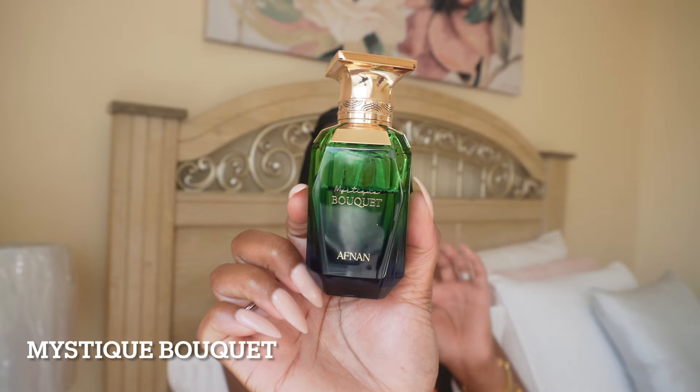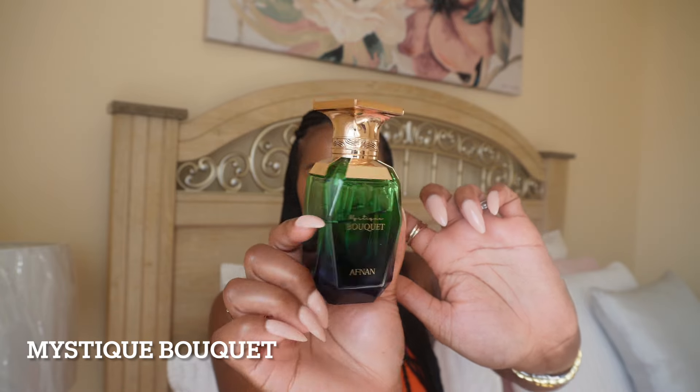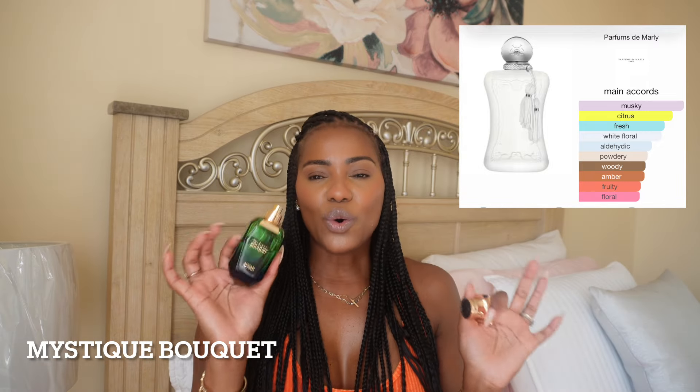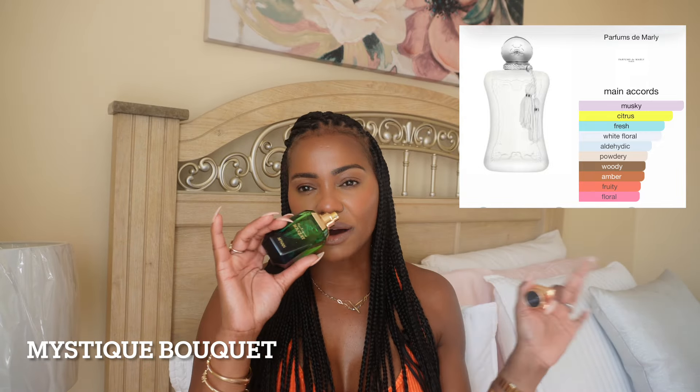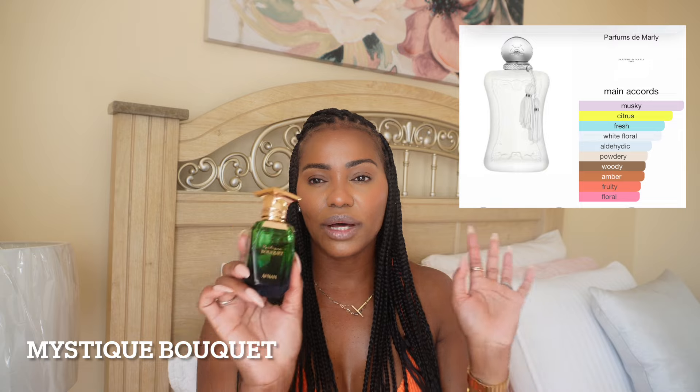I love my Velaya — it's one of my favorite scents. It's long lasting, it's for special occasions, good for spring and summer, and it's beast mode confidence because everybody's going to tell you that you smell good. But it's also very expensive. So if you don't want to spend that coin and you want to get Velaya, try Mystique Bouquet. This one is a little bit sweeter than Velaya — it doesn't have the agarwood in the base or the hides in the opening like Velaya.